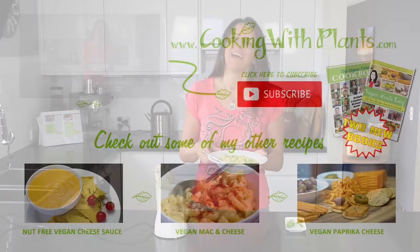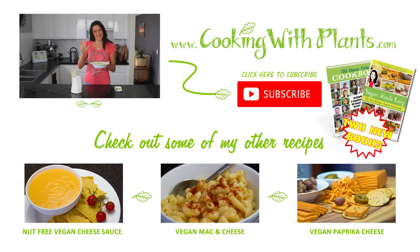Don't forget to like and subscribe if you haven't yet subscribed. I put out two new videos each and every week and I look forward to seeing you for the next one. Bye for now.